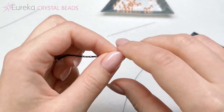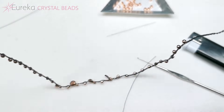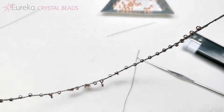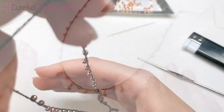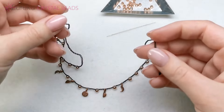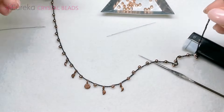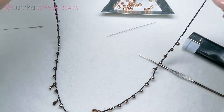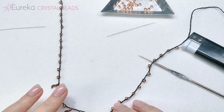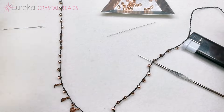Now it's all fused together and it should be pretty secure. Basically this is it — this is the necklace. It will look really nice on the neck, and you can adjust the length using these ends because you just tie it off.